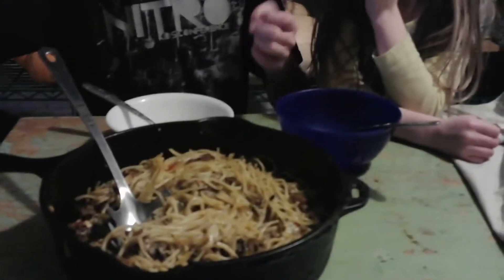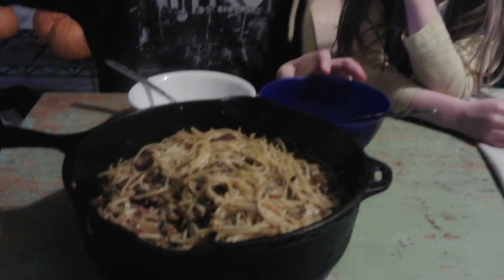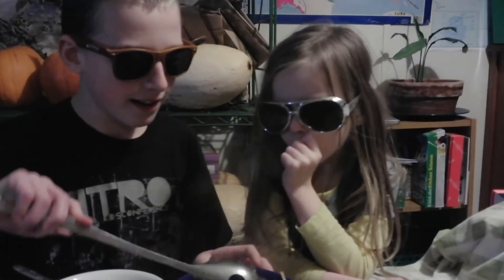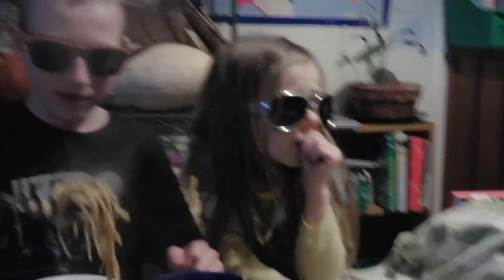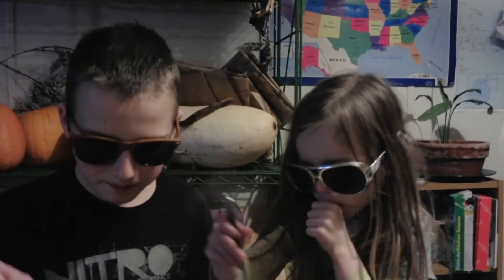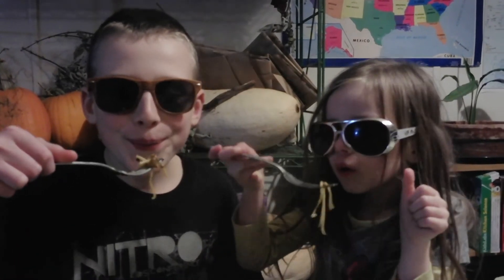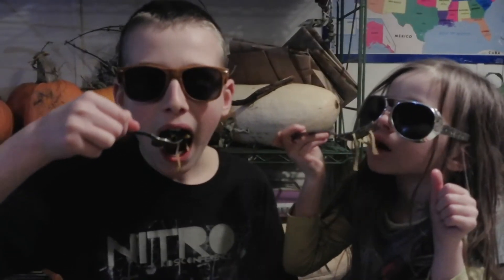This is the end result — it looks pretty good! We're going to dish ourselves up. Moody is very picky. Try some! It's very hot. What's your first thought? Yum, yum, yum — yeah, pretty good!